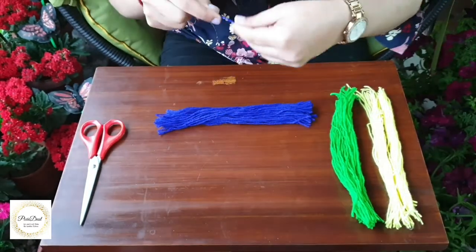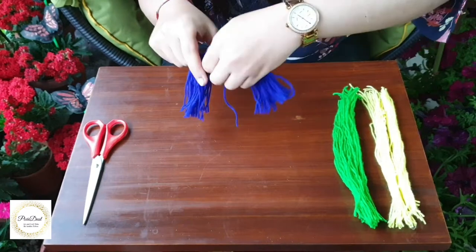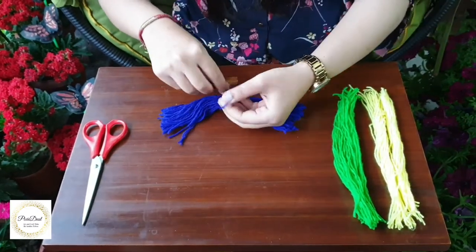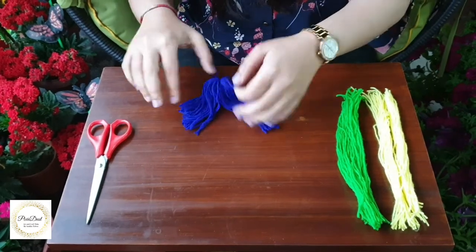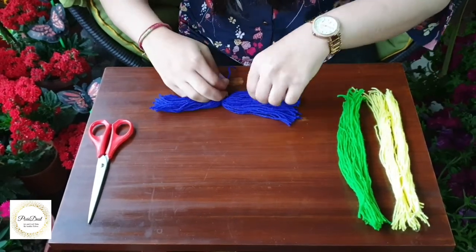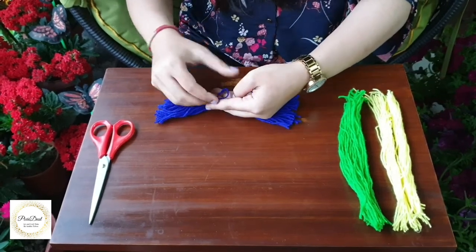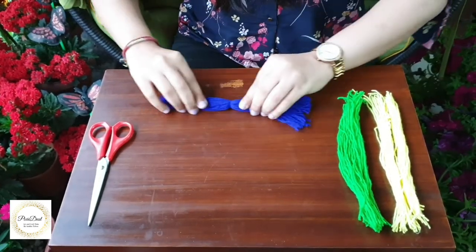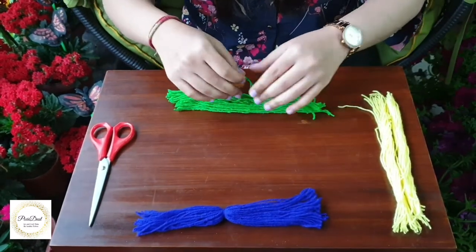Now I'll take out one strand of wool and tie it in the middle. I'm making another knot to secure it properly. I will repeat this step for the other two colors.